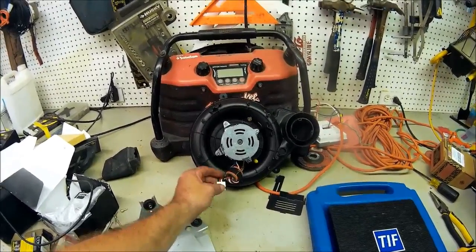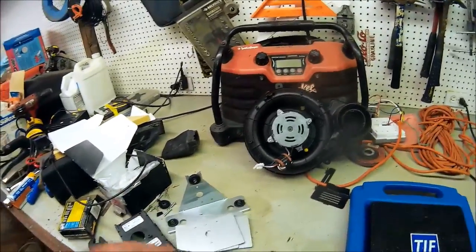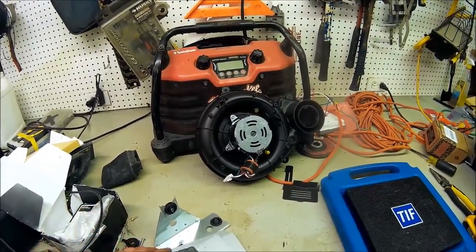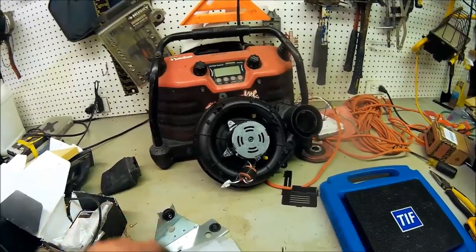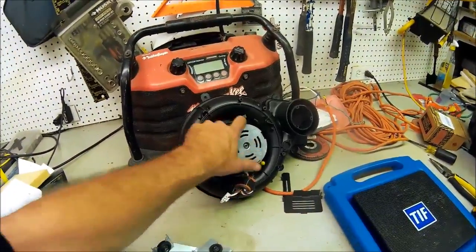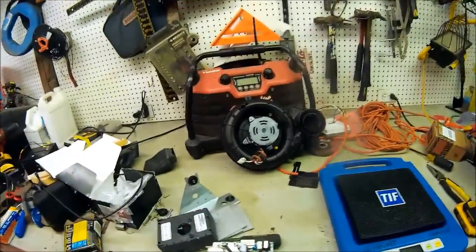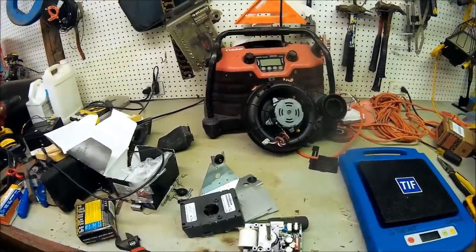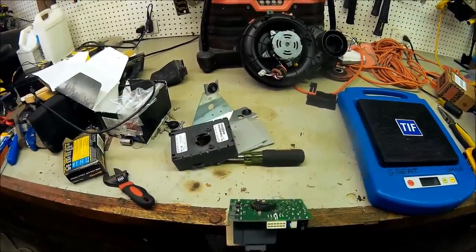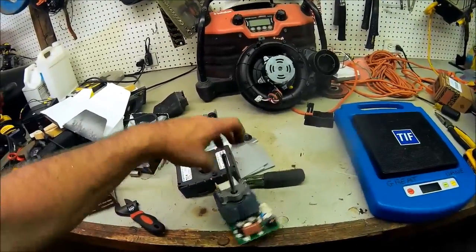We're heading into heat season now in Michigan — coming up on October, it's going to be extremely busy. I'll have more of these teardowns and more motors and other stuff to tear apart. So that's it for this one — just a teardown video. I like tearing stuff apart to see how it works. Like and subscribe, guys. Thanks.